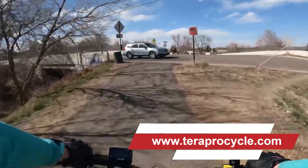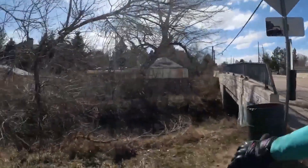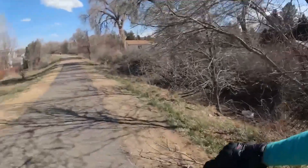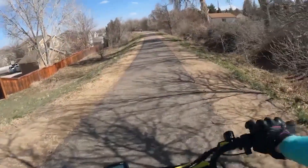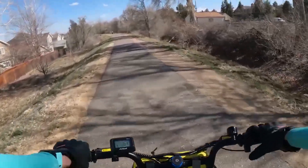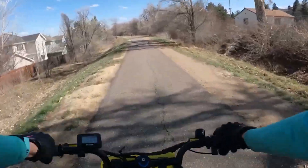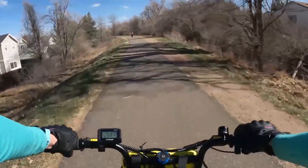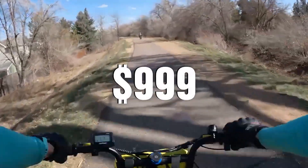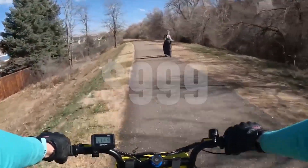It comes with an upgrade — a front suspension with 50 millimeters of travel, which is really nice. The previous model didn't come with front suspension, so there's a lot more comfort. The tires are 20 by 3.0, which is a little bit lighter than the XP Light's tires.